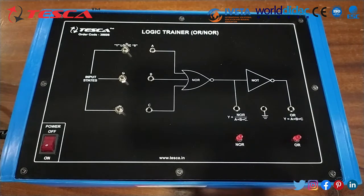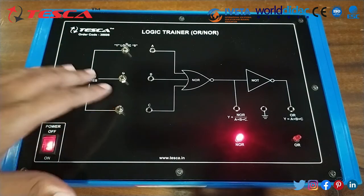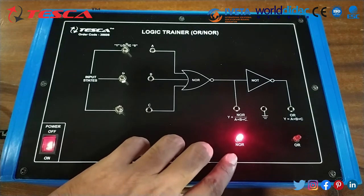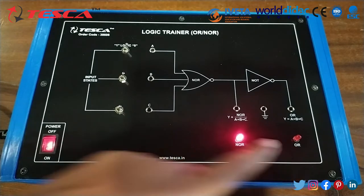Now we will switch on the power supply. Here we can see that currently the inputs A, B and C are 0. The NOR LED glows, which shows that NOR gives 1, and the OR LED does not glow, which shows OR gives 0.